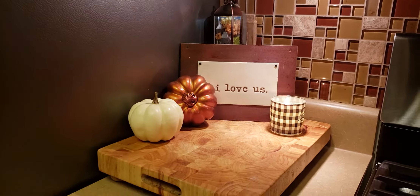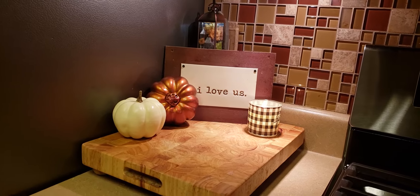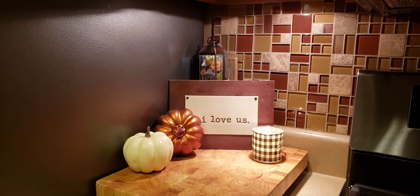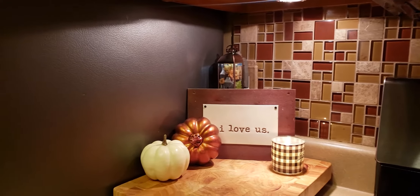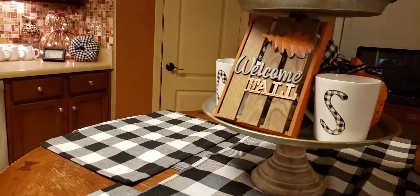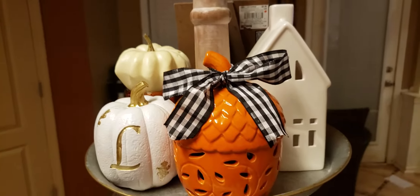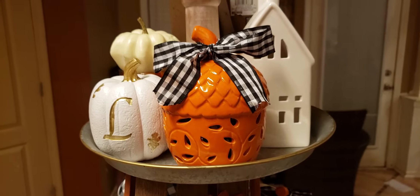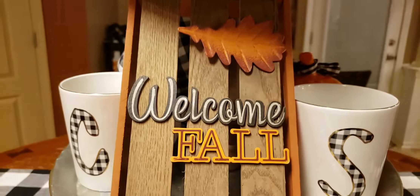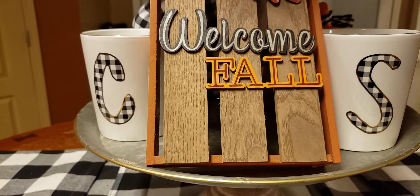In here on this little vignette over here, I just have an 'I love' sign with a buffalo check candle and then a white pumpkin and an orange pumpkin. And in the back I have another Bath and Body Works plug-in. And then right here on the kitchen table, I went ahead and did the buffalo check table runner. And then right here on my stand, I have a little acorn in orange — it actually has the buffalo check ribbon. And then here I just did a little welcome sign. And then these little coffee cups are in buffalo check and have our initials on them.